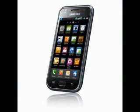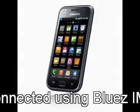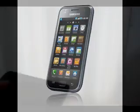To connect the controller to the phone, I've used some software that I've just downloaded from the Android market for Bluetooth controllers.